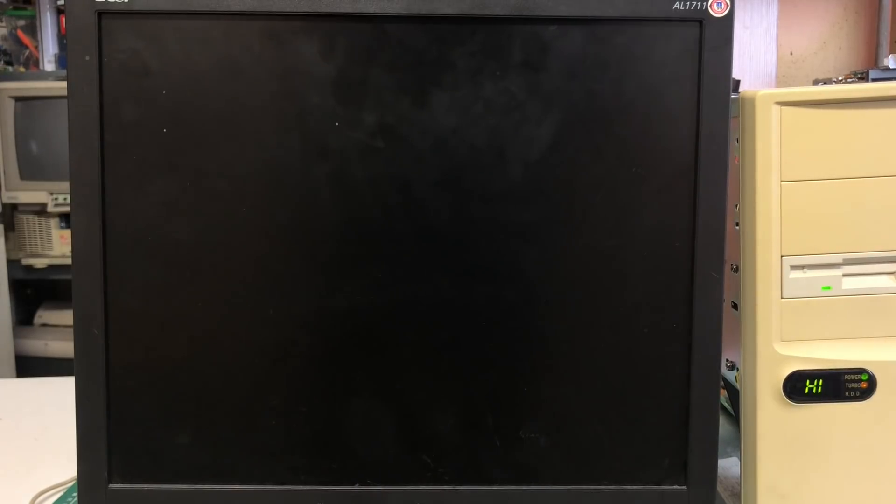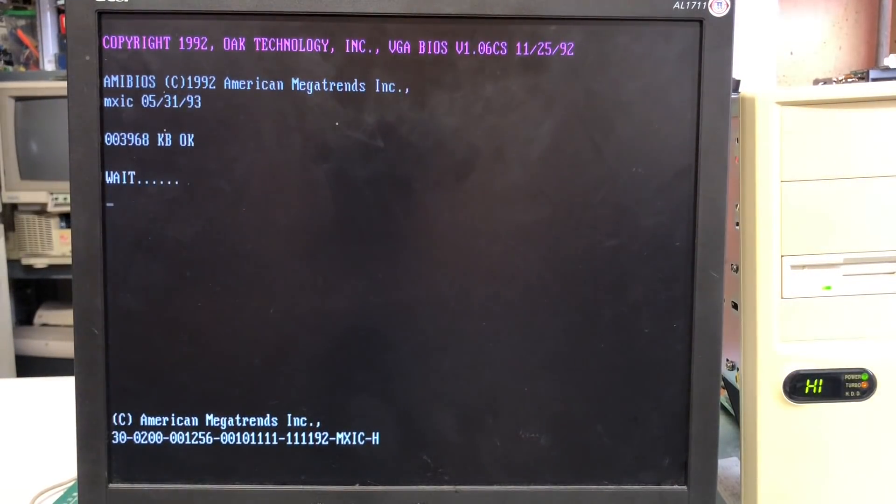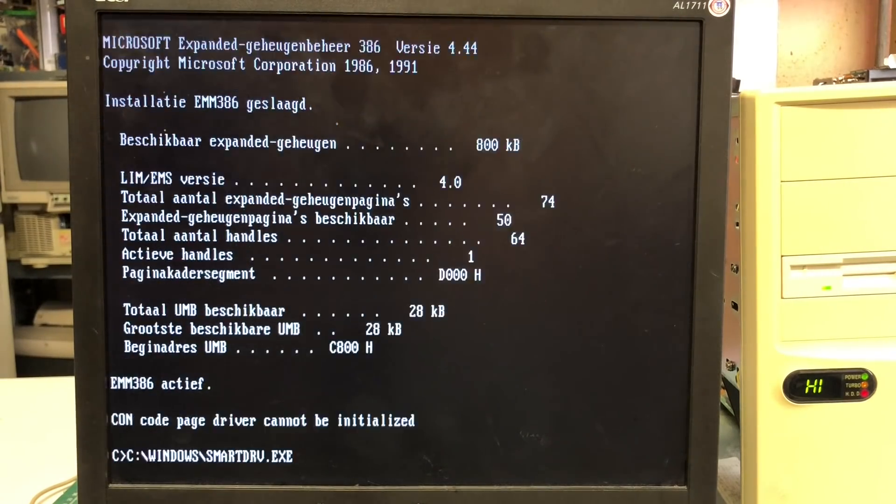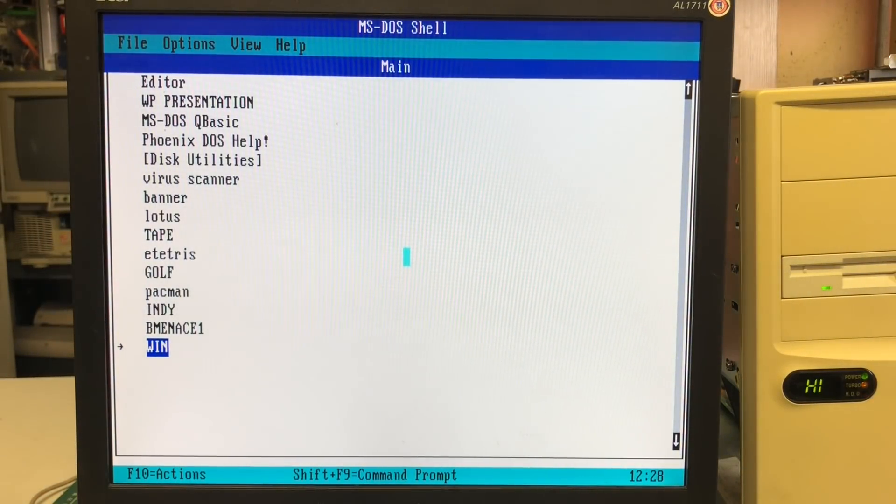Let's see what the system looks like when we turn it on. We get the Omnibios copyright 1992 - this is an MXIC motherboard from 1993. Nothing special you might think, but what if I told you that this was a motherboard for 386 CPUs? We also see the system has 4 megabytes of RAM, and we see the CPU identified as a CX486 DLC. CX typically means Cyrix, and 486 means 486. So we have a 40 megahertz CPU clock and 128 kilobytes of shadow RAM. The machine is booting up just fine into MS-DOS shell.